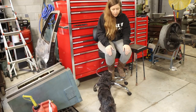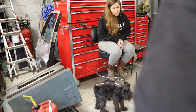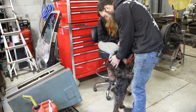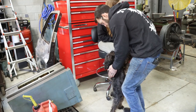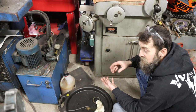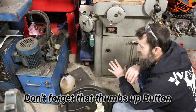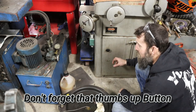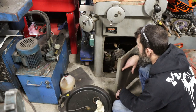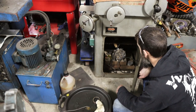I came over to the bottom of the cutter grinder to get a small abrasive stone for fitting purposes on this rear end, and I heard something shuffling around down in here. I wonder what it is - it's probably a mouse. There's a mouse nest. Sorry guys, you're going to get evicted.